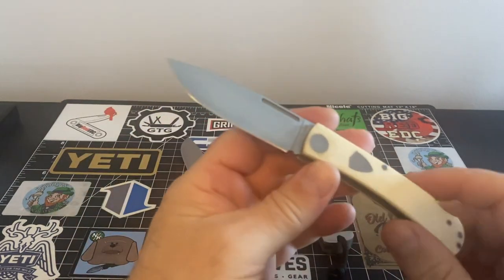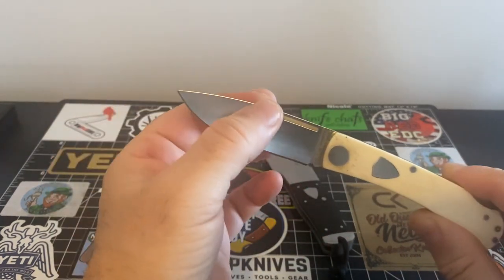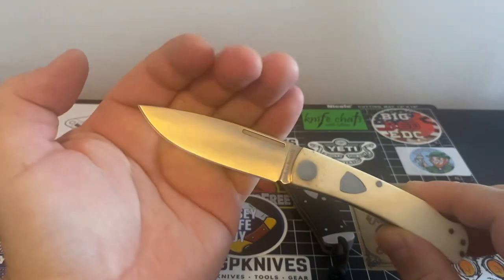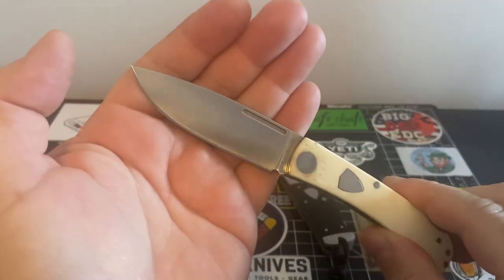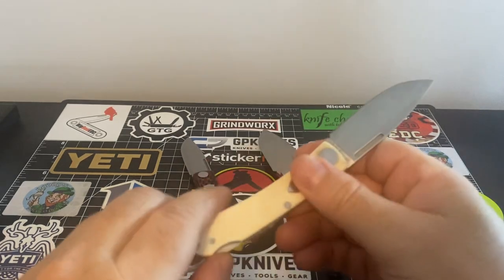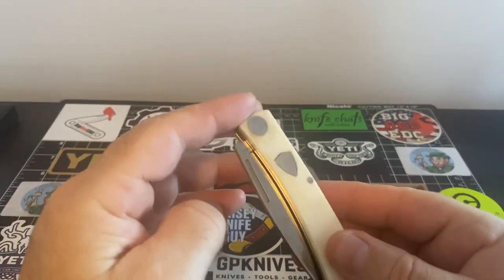But yeah, this is The Rancher and I really, really like it a lot. The body on this with this full flat grind — you've got this big, tall belly on it. It is a great cutter. It's just a very, very great EDC budget knife. I think they're more like 60 bucks. They come with washers — they're on washers — and they're really, really ever so smooth.